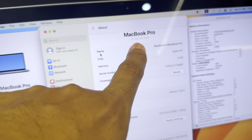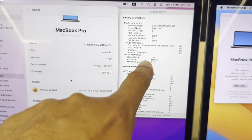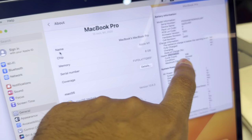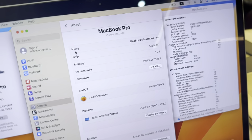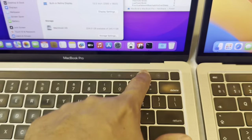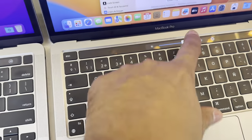Both are M1 2020. The battery cycles are 227 and 92 percent, and 108 and 97 percent. The 502GB has 97 percent battery health and 108 cycles. Both have touch bar — you can see the touch bar right there.